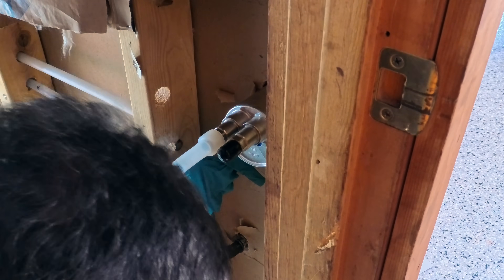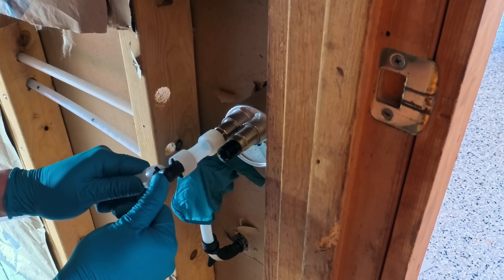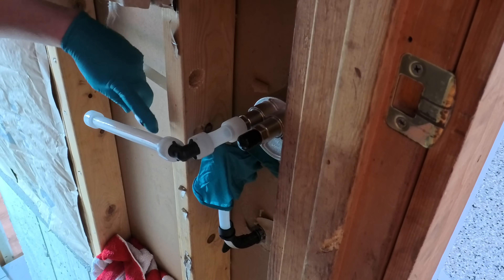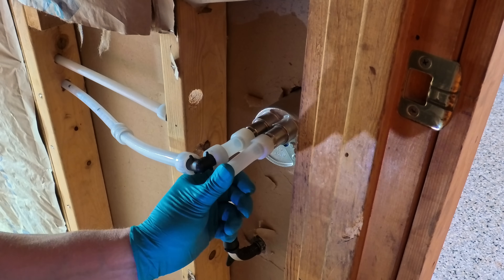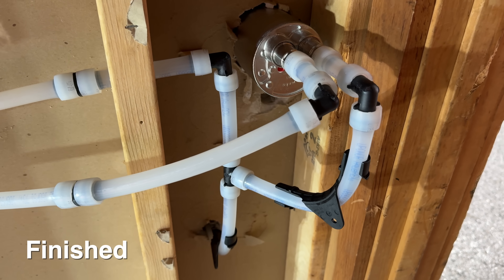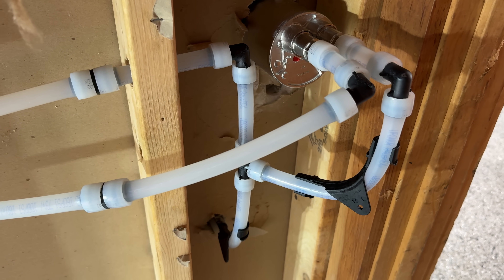Plumbing this thing is just like any other spigot except you're going to have two lines — one for hot and one for cold. With PEX-A it is really easy. Be aware that when fully installed it's about 14 inches deep, so in some installations you may not even be able to use it. This wall is going to be built out slightly in the future so the extra bit sticking out is not going to be a problem. All plumbing is a bit of a pain to get done, but once it's finished look at the result.